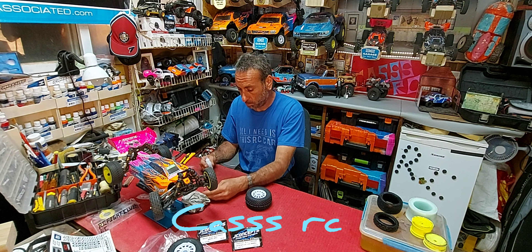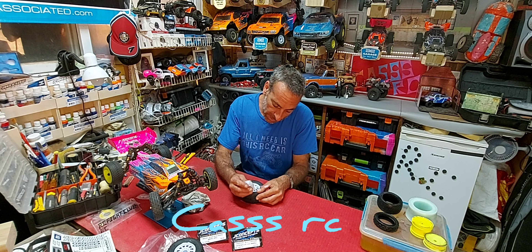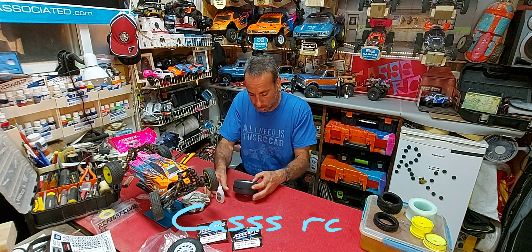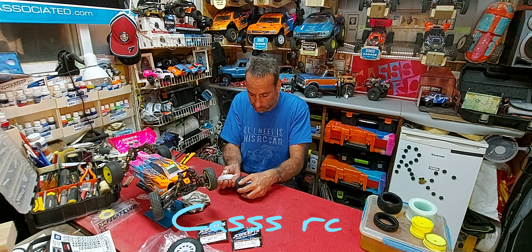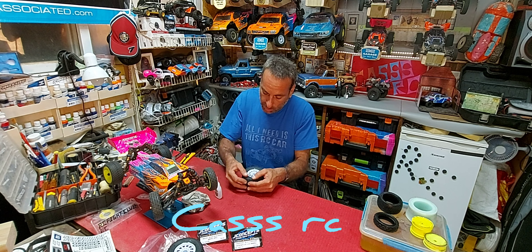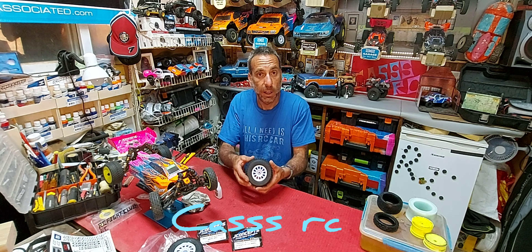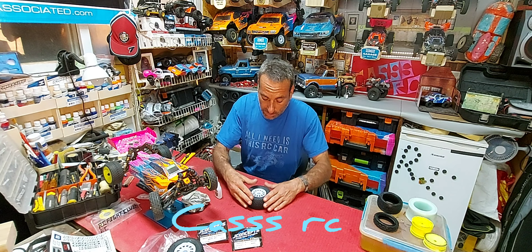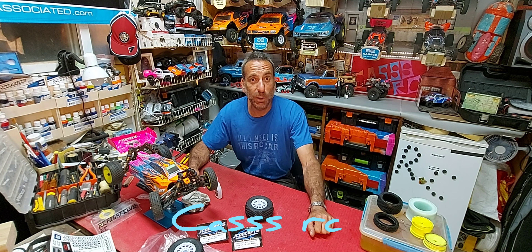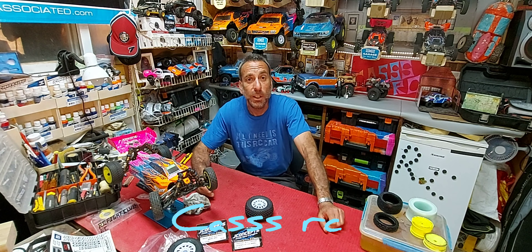After that, I make sure my insert is sitting in properly — these are my inserts. Usually with short course tires they are directional, so make sure it's sitting in properly, then I put my rim in. When it's in, I pull the edge over and make sure it sits in properly on both sides. I also like to grab the wheel and turn it, so I know it's sitting properly in its groove.